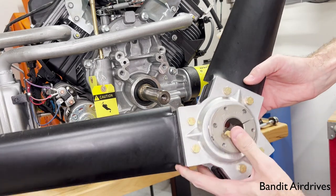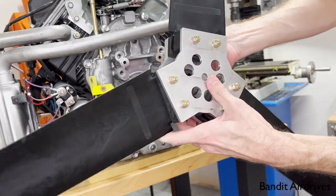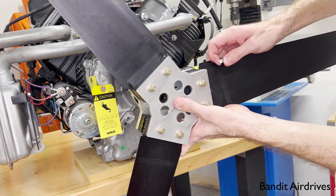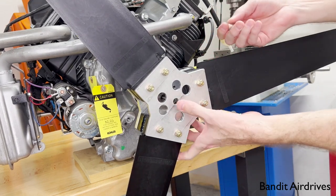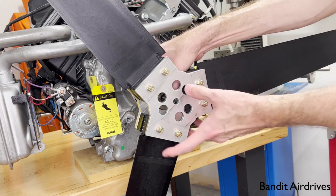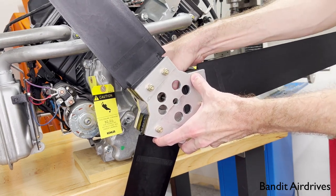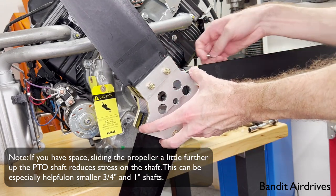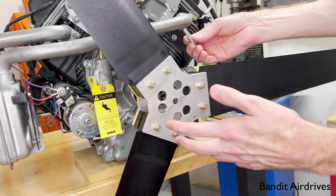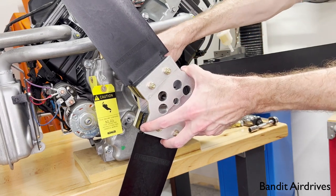Turn it around — remember we want to be looking at the flat sides of the blades — and then roughly line up the slot for the keyway and slide it onto the PTO shaft of the engine. You've got some flexibility in how far up on the PTO shaft you go. Make sure at the very least you have the entire bushing seated onto the shaft. We usually have it about flush with the end of the shaft. This is also a good time to use the included keystock. For a permanent or longer-term install, use a drop of blue Loctite and slide the key in from the back, just to make sure it can't fall out during operation.